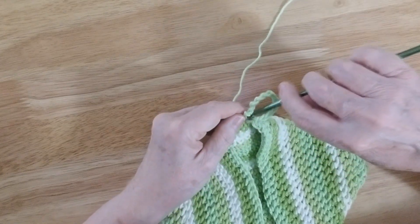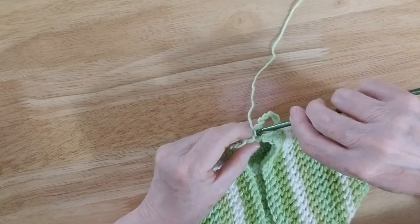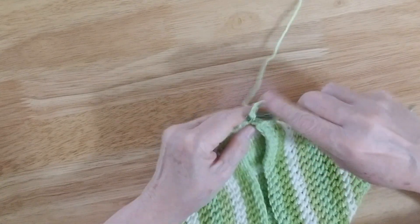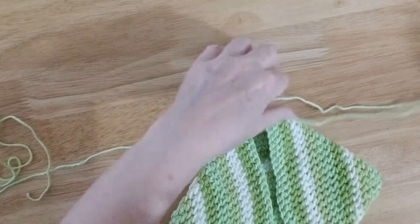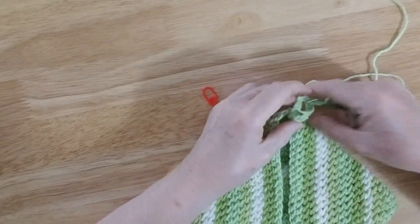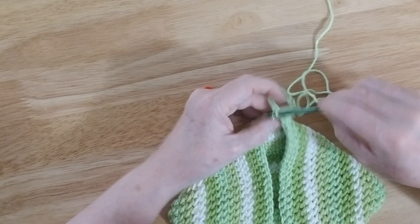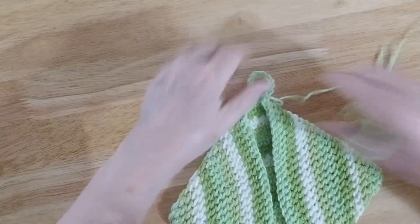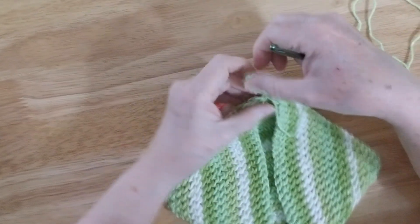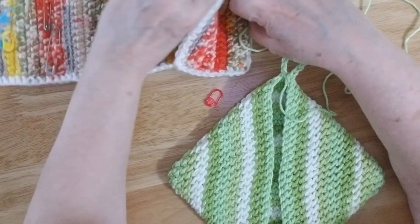Now we're going to take and poke through one more time. We're going to pull this all the way out, and then go one more time through — this is how I lock my stitch. Sort of like that. There we go — I pull that taut, and it locks the stitch in place.